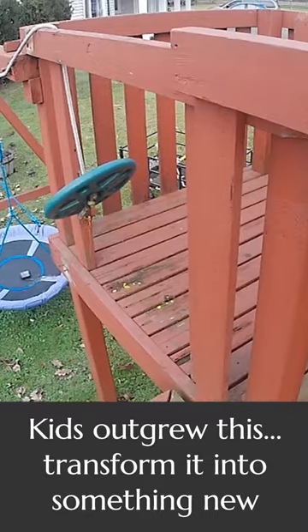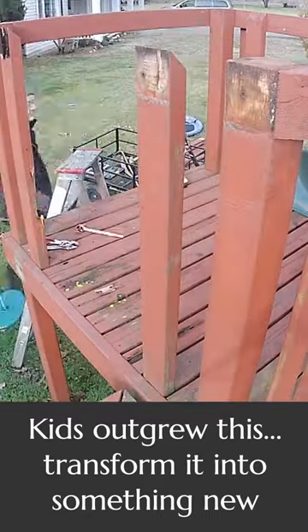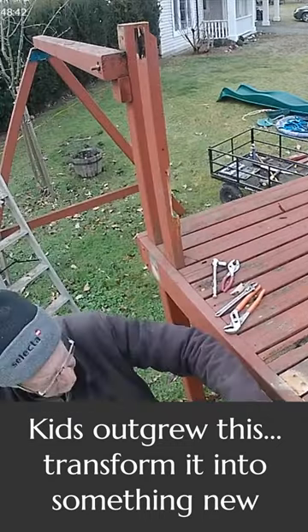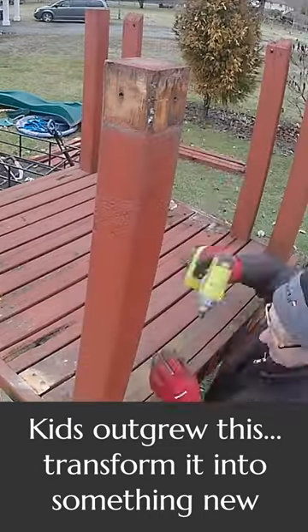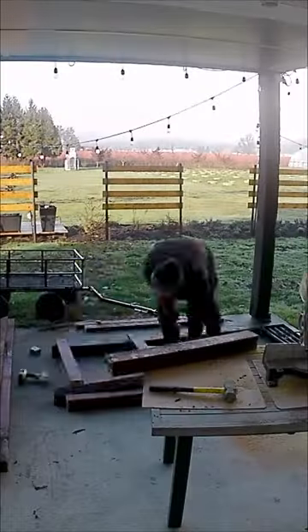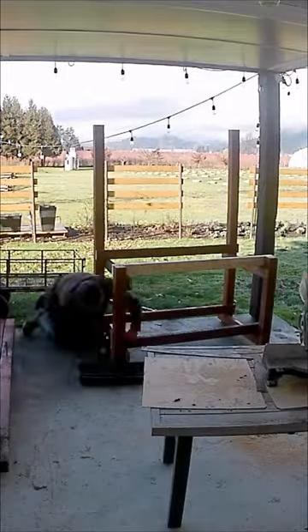This is brand new right here — a potting or cutting bench. The funny story behind it is that our kids outgrew the play set in the front yard. It had a lot of good cedar lumber in it, so we tore it down, rebuilt it into this, and painted it.